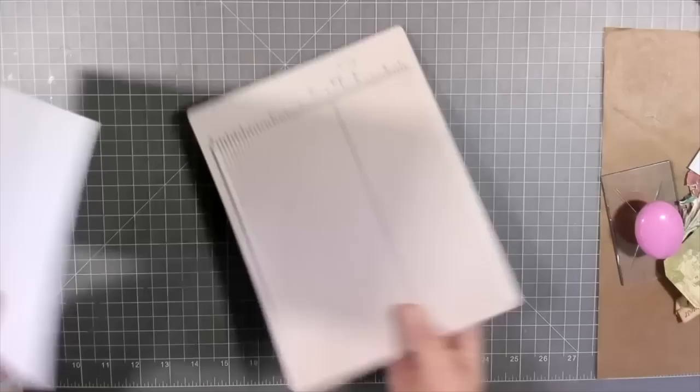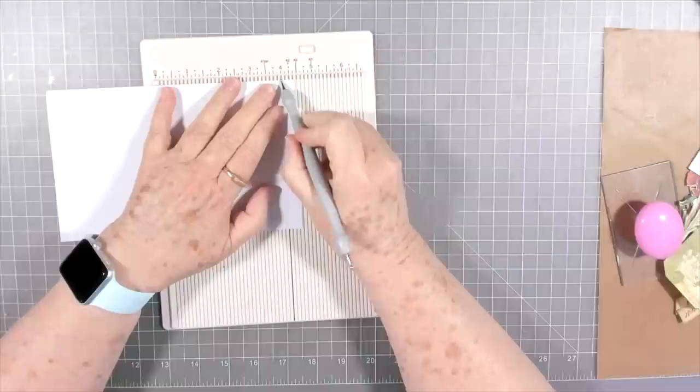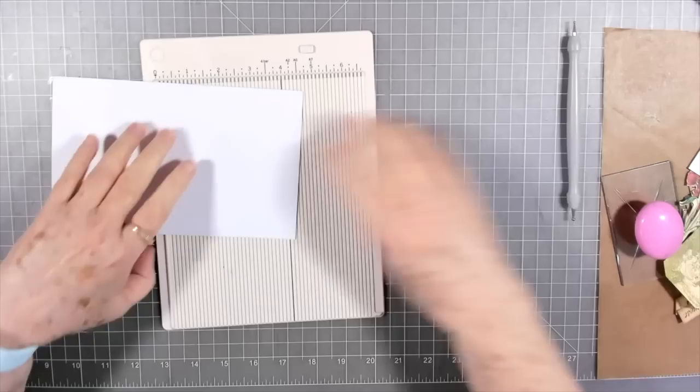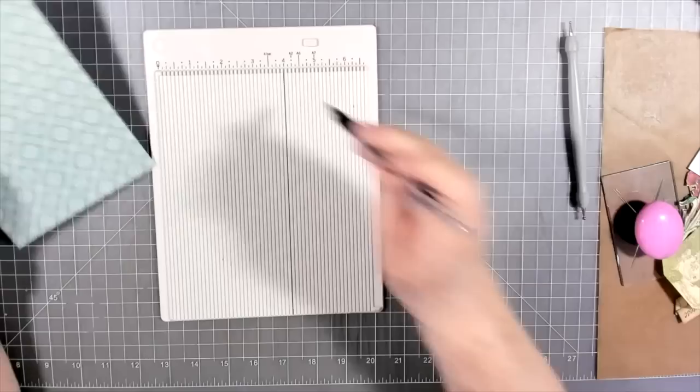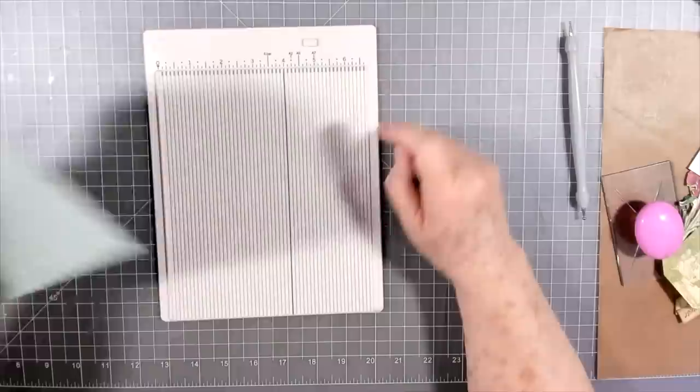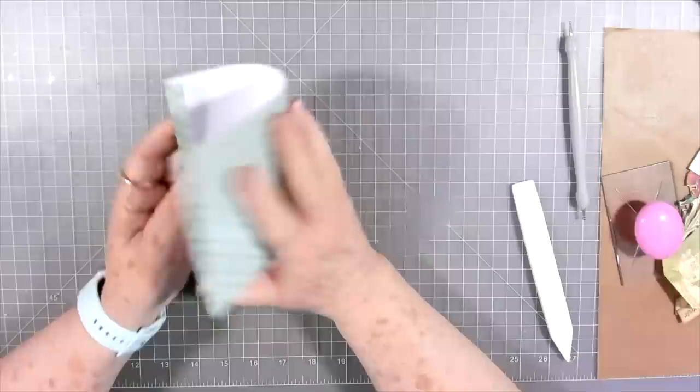I'm going to use my scoring tool because I know how I am when it comes to scoring paper — I end up scoring it too hard or too light and tearing it. I'll score about a half an inch right down through there. The reason I can score straight is because I've drawn a line with a pencil. I lay this up against it, press it, and if I'm still on that same line, it's straight. You know how I am — I'm rogue!